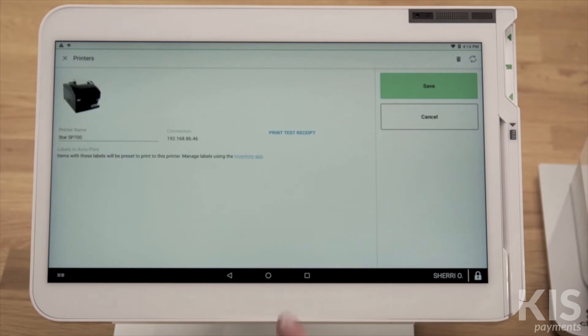To confirm that the printer is set up, print a test receipt. You'll want to follow these steps for each Clover device.